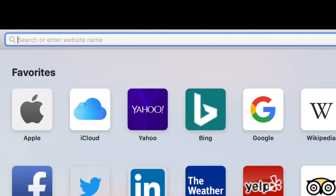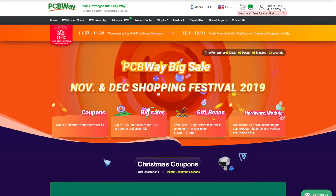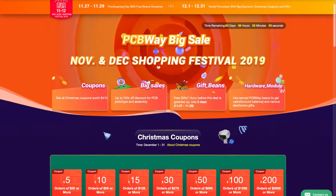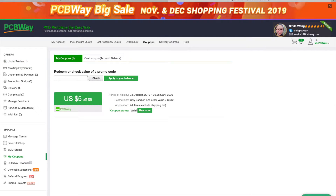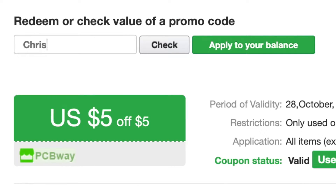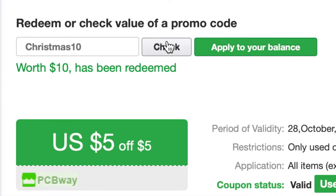Before we finish this video, here's a special message from our sponsor, PCBWay. As we're approaching the holidays and the new year, it's important that you reflect on the past year. That's why PCBWay has their yearly 2019 shopping festival, where you can get a free prototype PCB for the holidays. Use the coupon code CHRISTMAS10 to get a $10 discount. There's also going to be thousands of free mystery gifts given away in packages. So make sure that you check out the amazing sponsor of this video, PCBWay, and go make an order if you're interested.